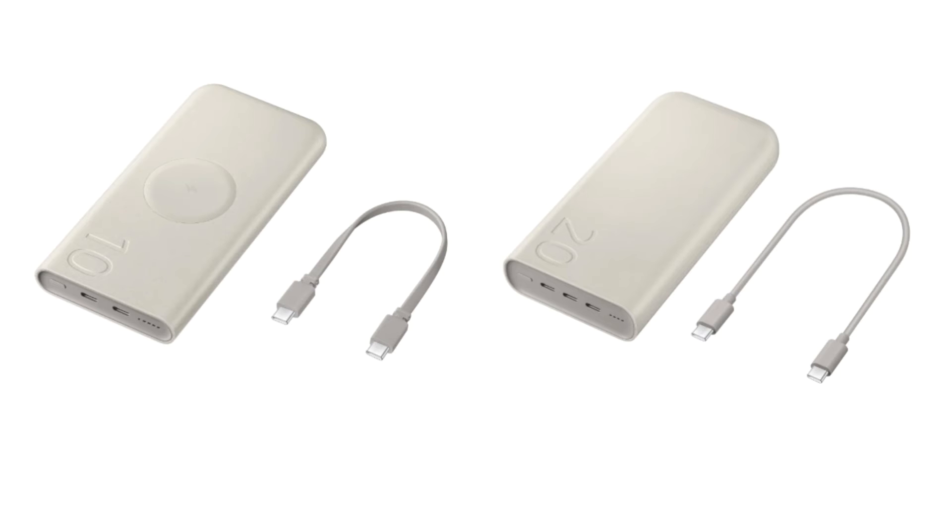On the other hand, the smaller 10,000 milliamp hours power bank comes with both wireless and wired fast charging. It supports up to 25W fast charging with two USB Type-C ports, and can still charge three devices simultaneously thanks to the wireless charging pad on the top.